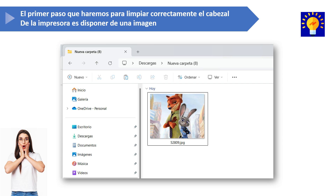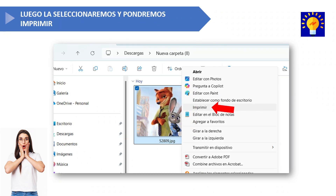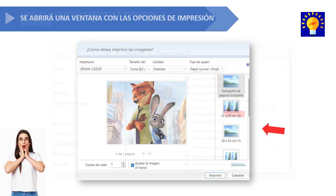The first step to properly clean the printer's print head is to have an image ready. For example, I'm using this image you can see here in the video. Next, right-click on the image and select the option that says print. A window will open with various printing options.